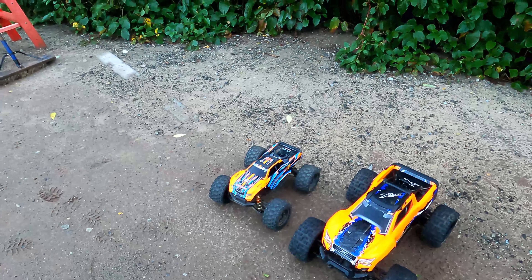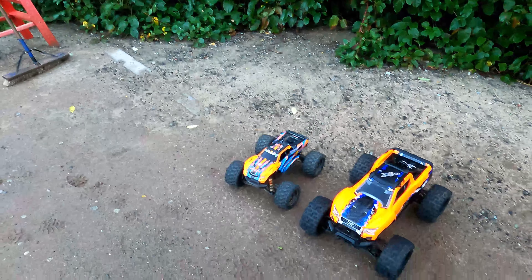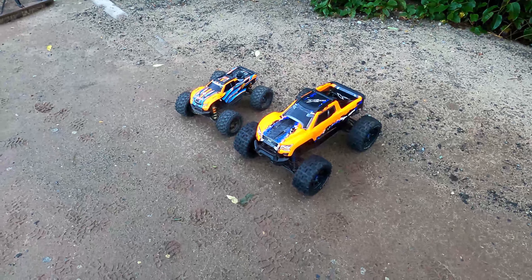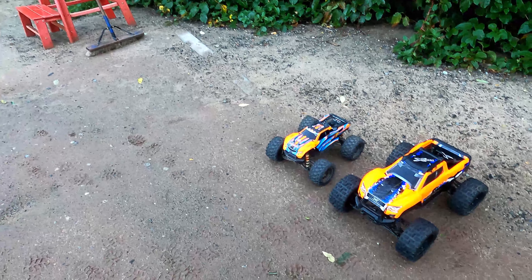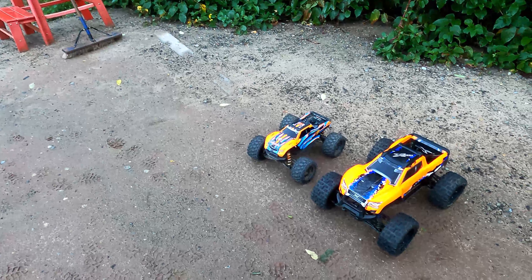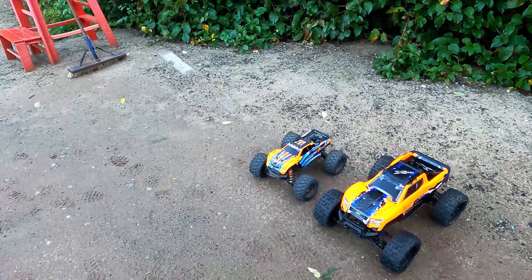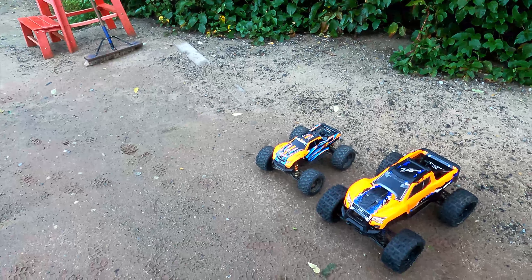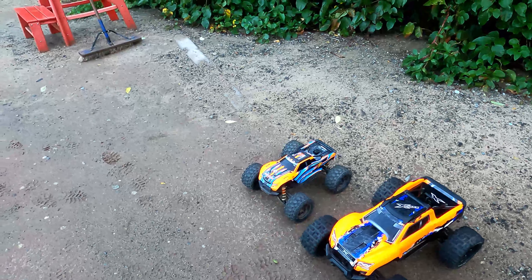What's going on RC Addiction, I'm back again with another video. I just got a new toy last week — the Traxxas X-Max. Today I'm bringing it out with the Mini Max, figured I would do a side-by-side, use them both, beat them up a little bit, and see the differences and similarities between the two.